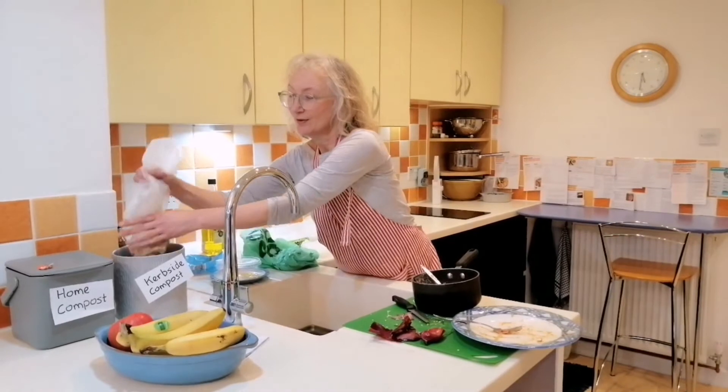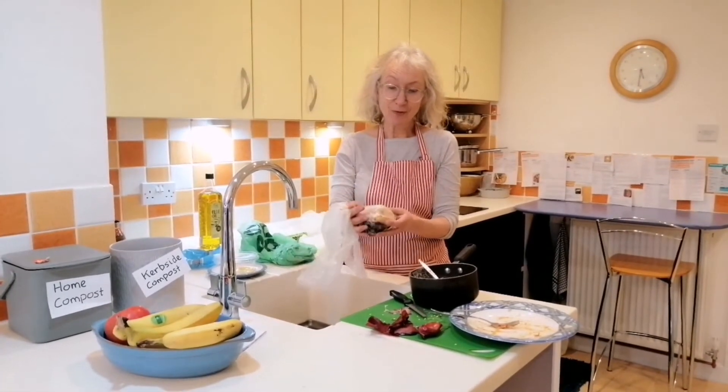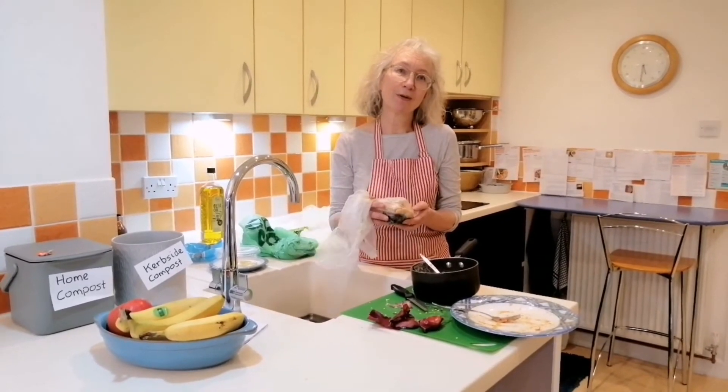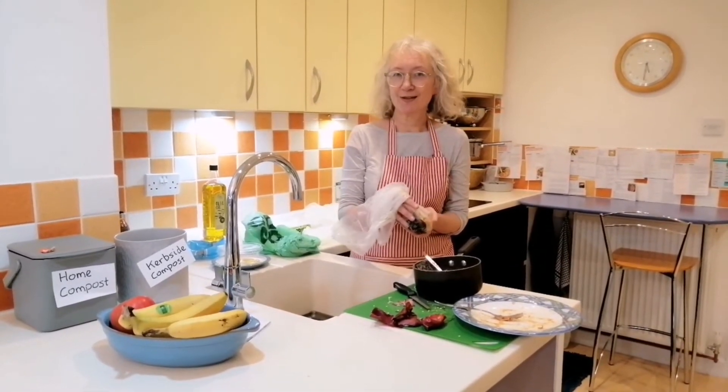So when your bag is full, we're going to take this out to curbside, and believe it or not, this is going to turn into beautiful compost that is used by local growers, meaning they don't have to buy so much fertilizer.